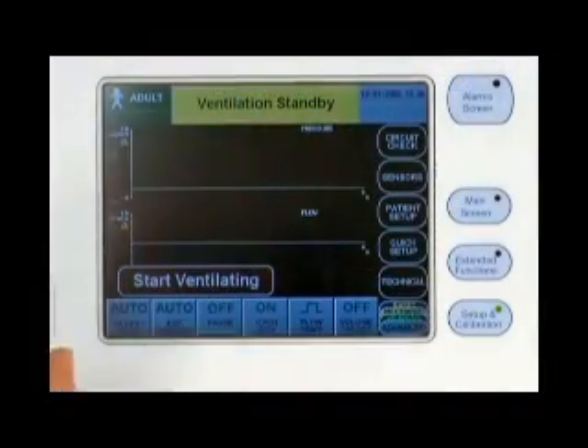The graphical user interface contains the advanced ventilation settings, alarm settings, ventilator setup settings, and monitor data.